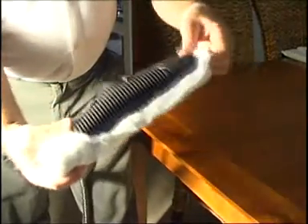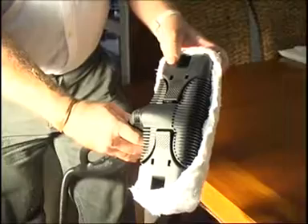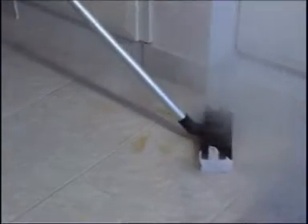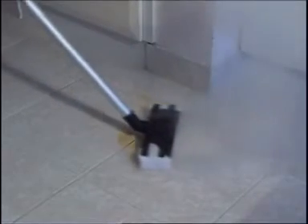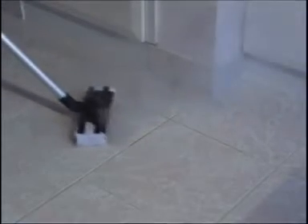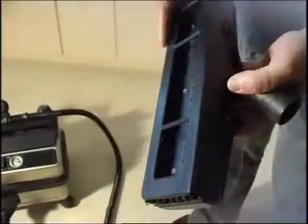With the grout cleaned, attach the large rectangular brush to the extensions and fix a double layer of toweling or microfiber cloth using the alligator clips on the head. Be aware that some residual steam may escape after switching off, so always take your time changing accessories to avoid scalding. Working backwards, move at a steady pace to allow the steam to clean and sanitize. Because we are only using a low moisture steam application, the tiles will dry very quickly.